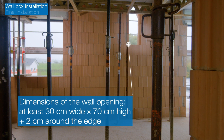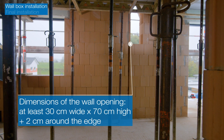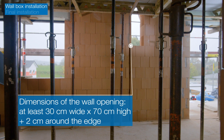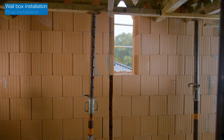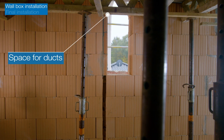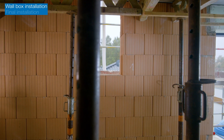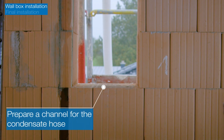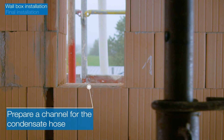To install the wall box, leave a wall opening of at least 30 by 70 cm, plus an extra 2 cm around the edge for the expanding foam filler. Leave space above the unit for connecting the ducts. Prepare a suitable channel for the condensate hose.